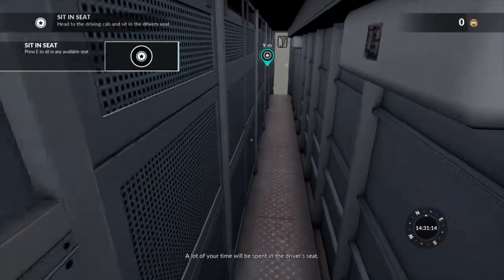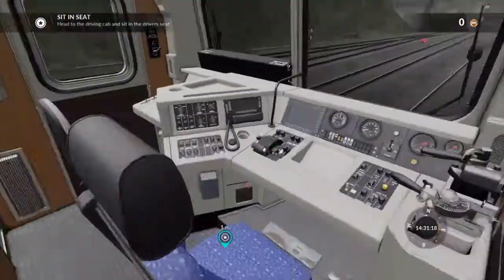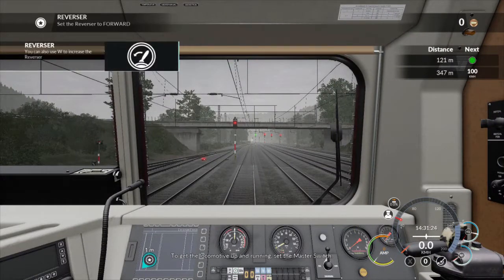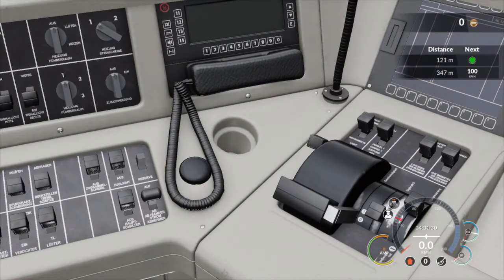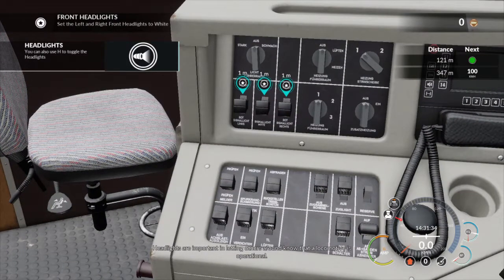A lot of your time will be spent in the driver's seat. To get the locomotive up and running, set the master switch. Headlights are important in letting others around know that a locomotive is operational.